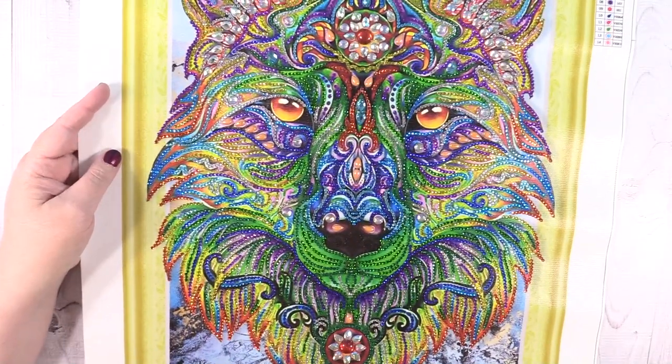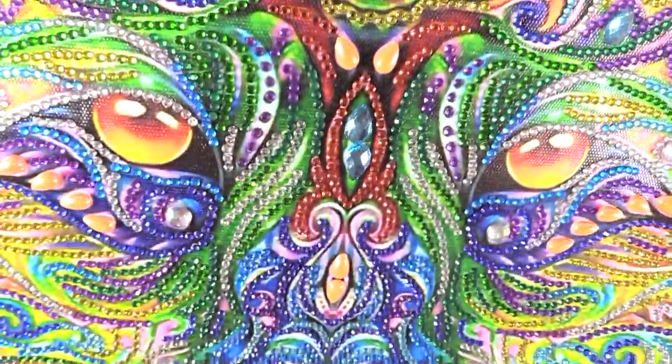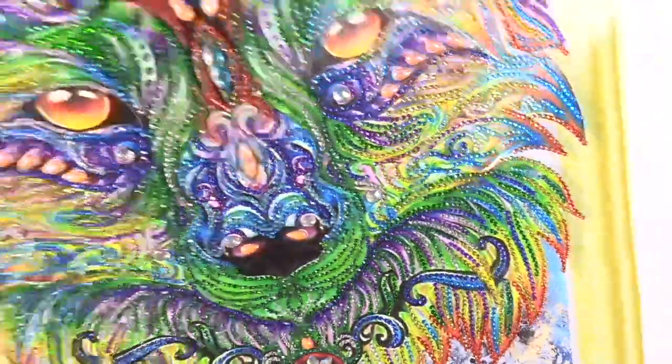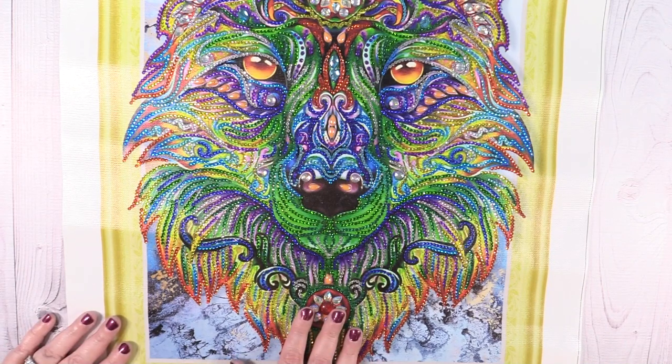Last but not least is this giant wolf — this is a 40 by 50, again rhinestone with special shaped beads. It has some really big beads and then everything else is crystals. Loved doing this one — I love all the colors in it, it's so pretty and just a ton of fun. So those are my completed diamond paintings! Now I have to get started on more so I can show you another video. If you like this, give it a thumbs up, let me know if you have completed diamond painting videos on your channel. Don't forget to join me on Paul and Shannon's Life on Instagram — thanks so much for watching, I'll see you next time!